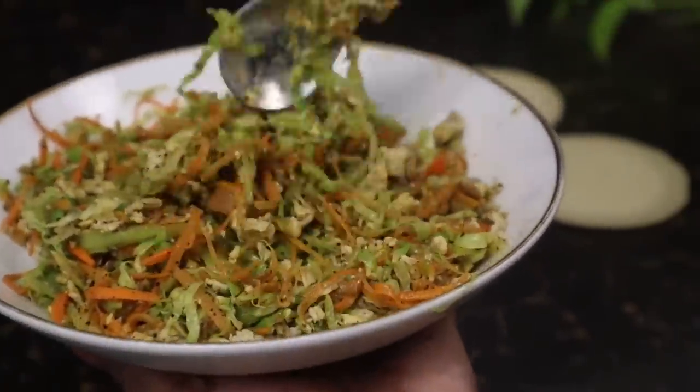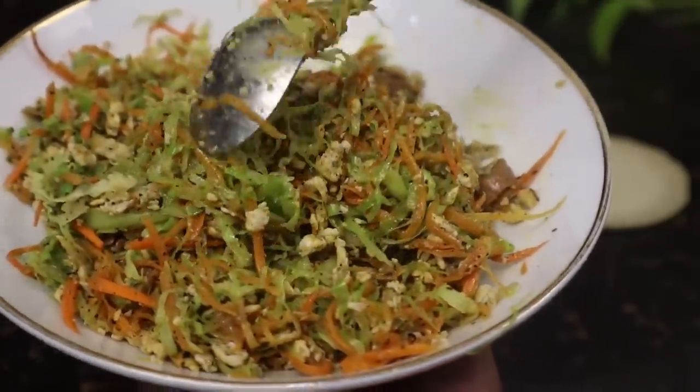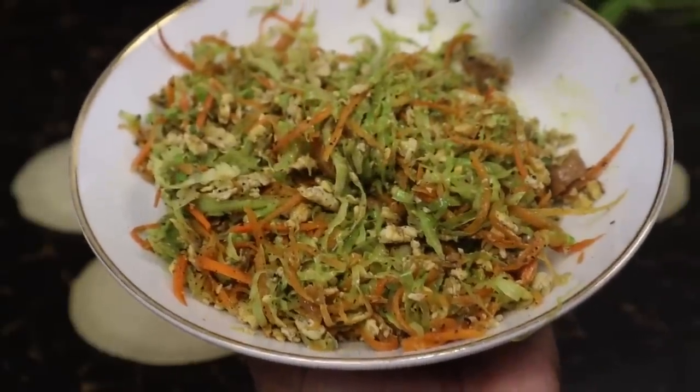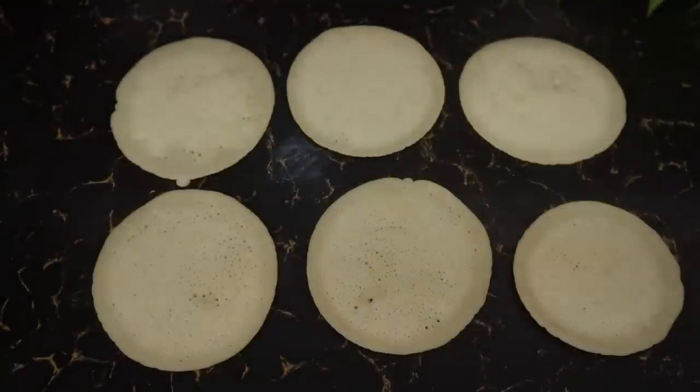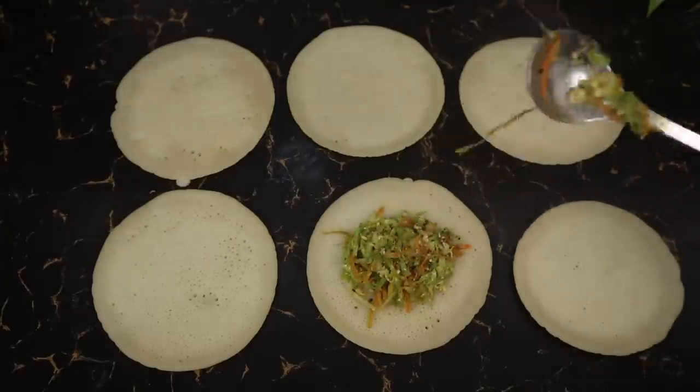Our recipe is made for this recipe. Let's see how we can make your recipe. We can make our recipe for our soup. This recipe will be made for our soup. Let's make our soup.